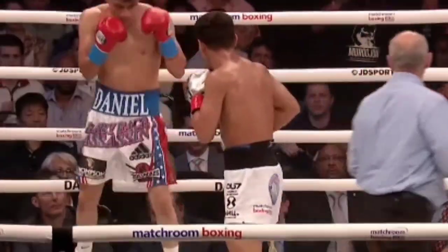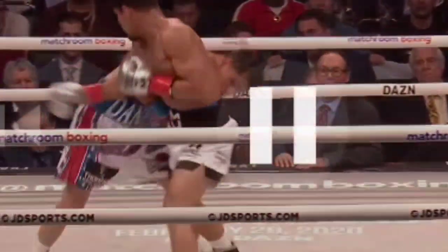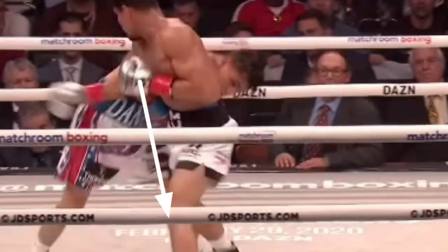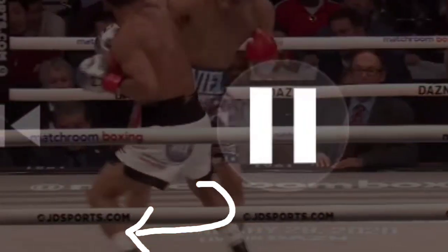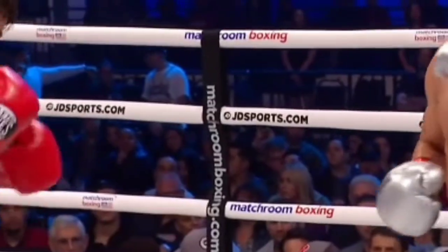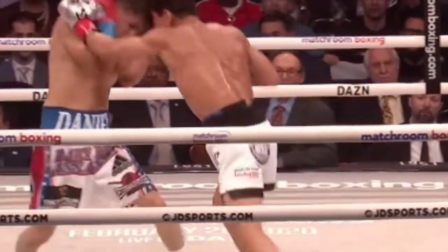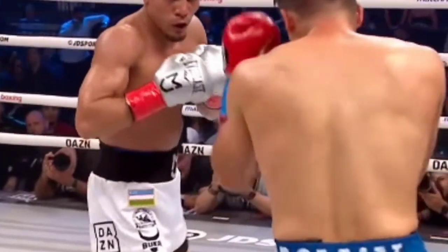2-3 — the referee kind of blocked that angle, but let's look at another one. 2-3, again putting his weight on the back foot here. By pushing off of this back leg, it's much easier for you to step out, it's much easier for you to step back, as you can see here. So after he throws the hook right there, it's very easy for him to move away and exit safely.